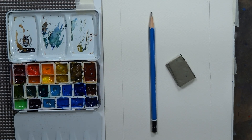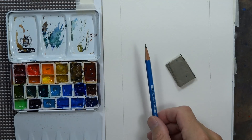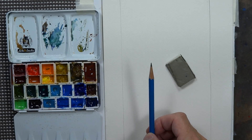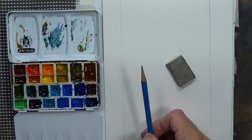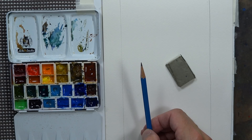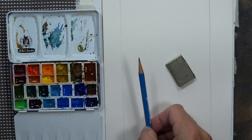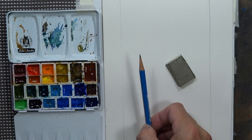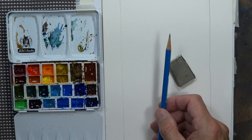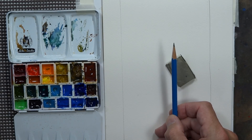Hi everyone, Chris Petrie here. Welcome back. We are going to do some flowers today with a little bit of fruit — it's going to be colorful and interesting. We're going to contour draw first off. If you want a refresher course on contour drawing, you can type into YouTube 'Chris Petrie contour drawing' and you'll see a couple videos on it. We're going to contour draw a vase of flowers — I'm working from a photograph — and some fruit on a table.